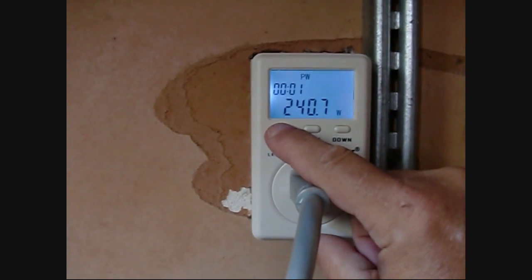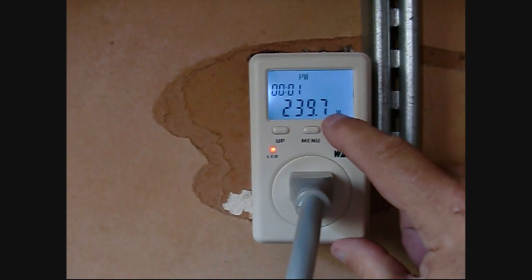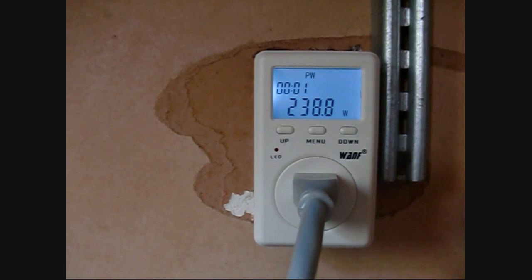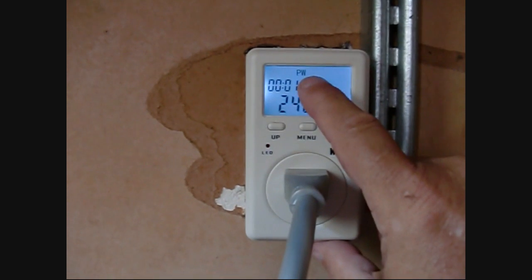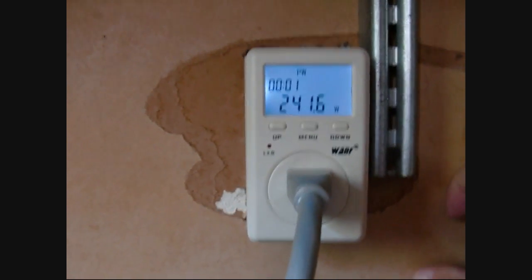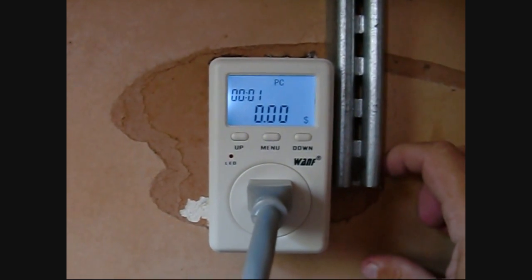The 'PW' is the power that's coming in. From the three grid-tie inverters feeding the wall here, I'm doing 238 watts from those three panels. That's the typical setting you'd have just to measure how much you're feeding back into your grid from a solar standpoint.